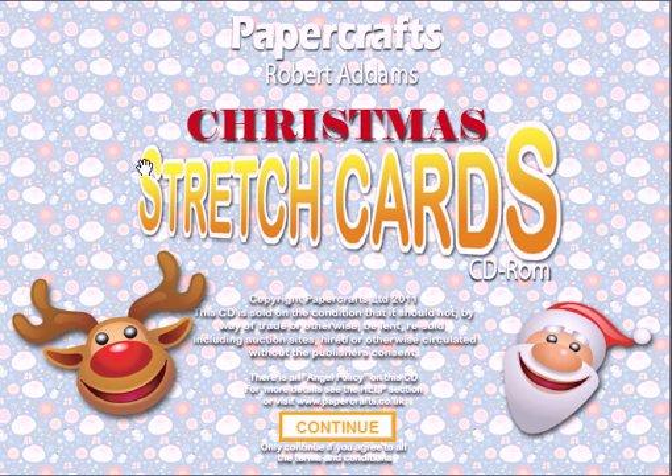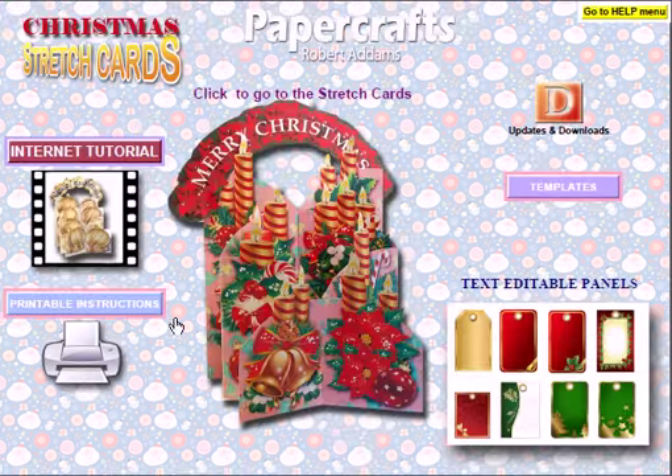Pop it into your tray, the main page will come up with the terms and conditions — simply click on to continue and then we've got the main page here. If you've had the other Stretch Cards, this will look familiar to you. If you're new to it, I'll just run you through all the features that we've got here.